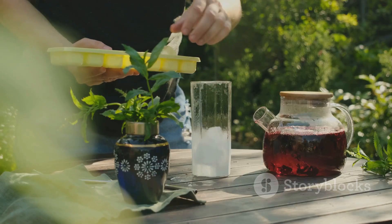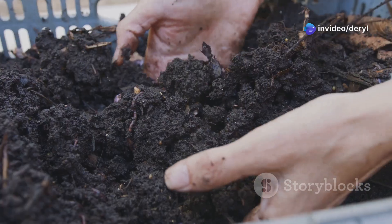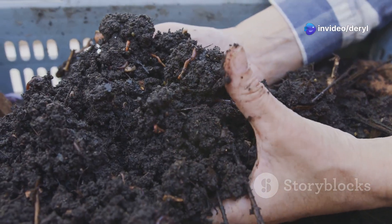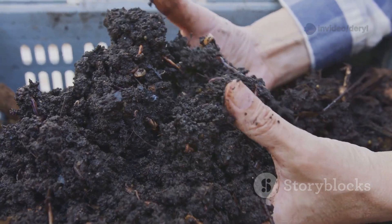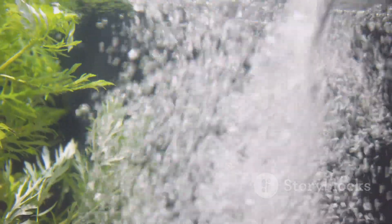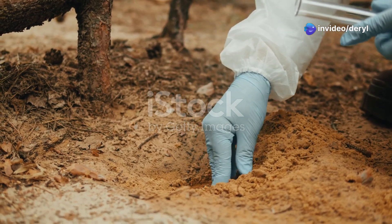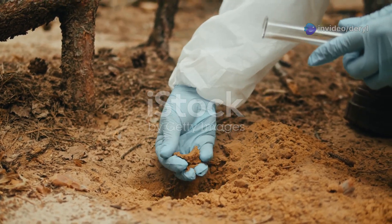Another trick: brew a protozoa tea before planting. Most compost teas focus on bacteria, but protozoa feed on bacteria and release plant-available nitrogen — it's a natural slow-release system. You can culture them using a small aquarium bubbler, a pinch of oatmeal, and leaf mold in dechlorinated water.